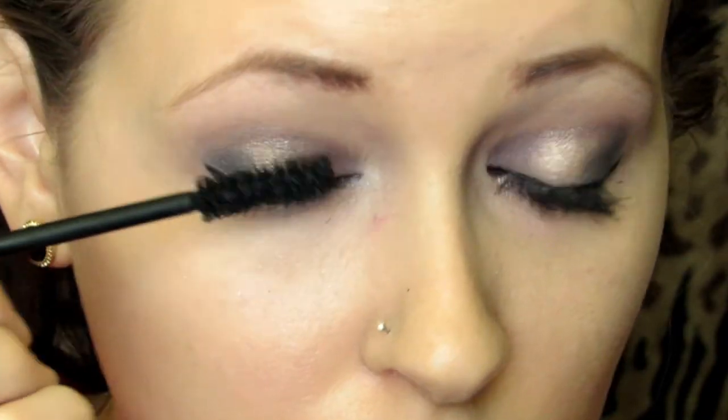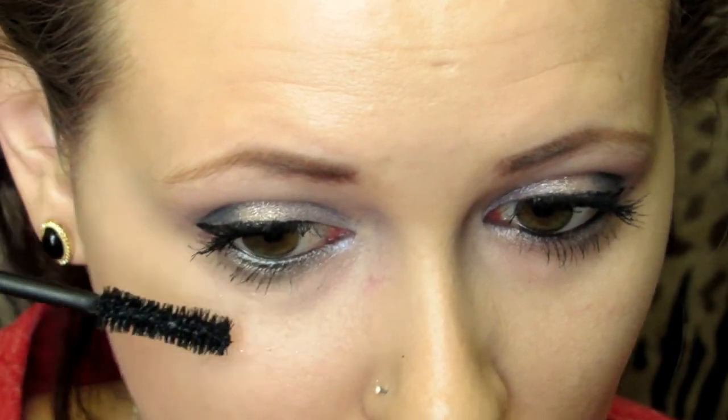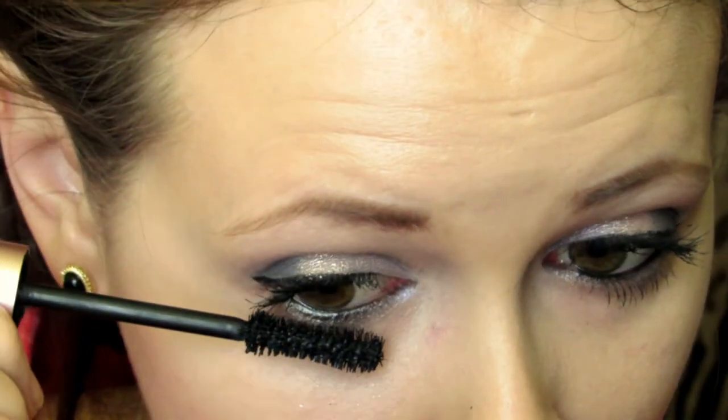I already did my eyeliner because I'm not great at doing it on camera. And I applied Too Faced Better Than Sex Mascara for my lashes. And that's basically it for my eye makeup.